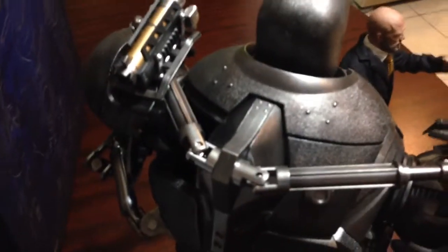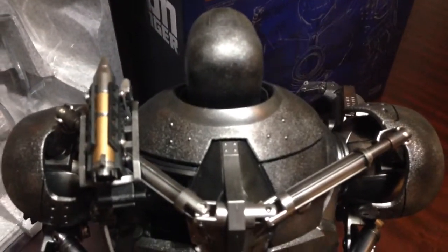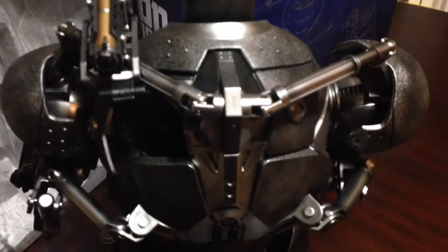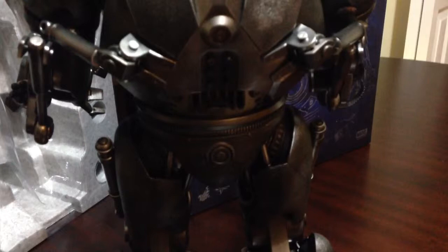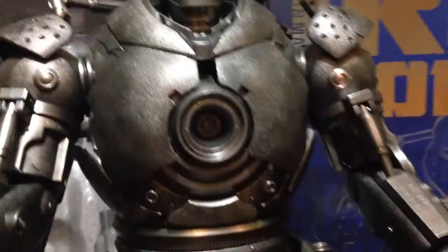Let me turn around a little bit here. You can't really see him, but let me just turn around a little bit for the light so you can see. Really, really awesome detail. There you go. There's Iron Monger.